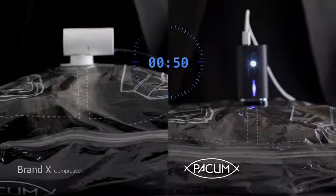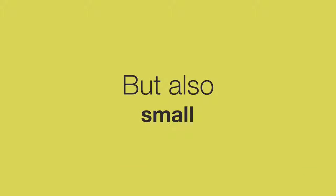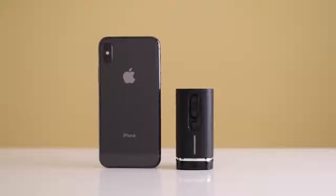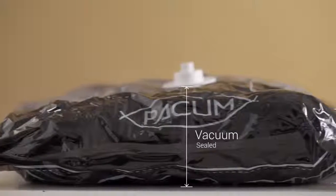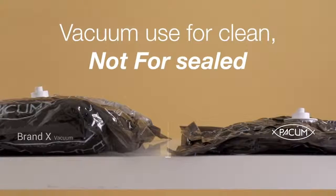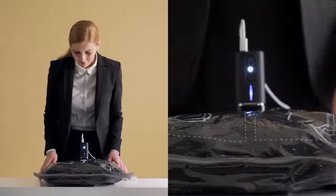This video is brought to you by Pack'em. In approximately one minute, Pack'em can increase up to double the capacity of your luggage.